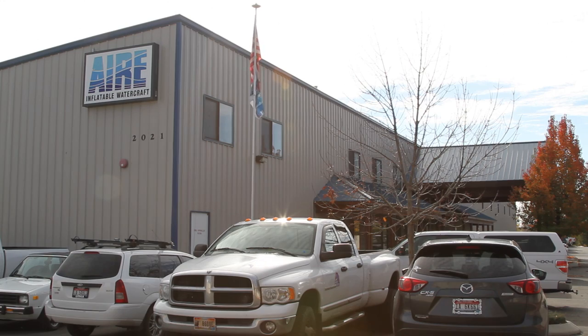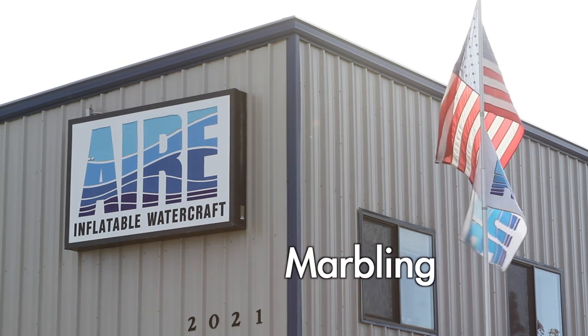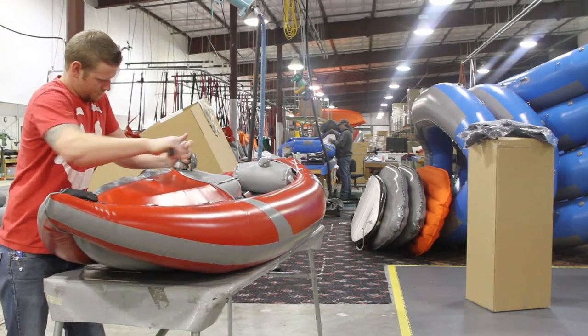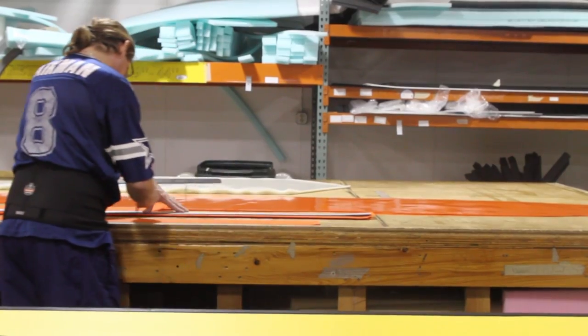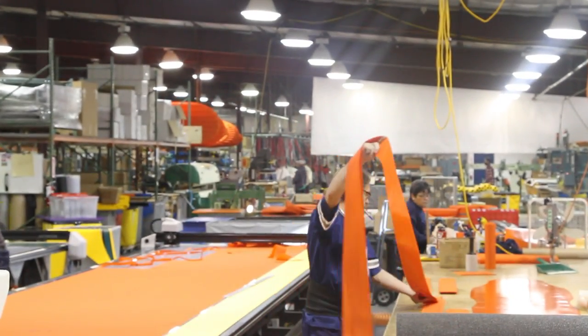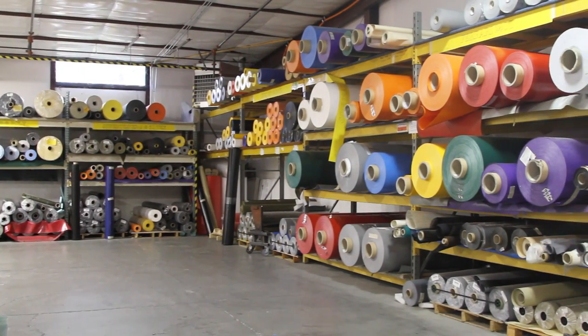Welcome back to The Air Factory. We'll be talking today about marbling. Air and Outcast have been building the highest quality inflatable boats for whitewater and fishing for almost 25 years. After meticulous research and testing, we select the highest quality materials that will perform for you year after year.